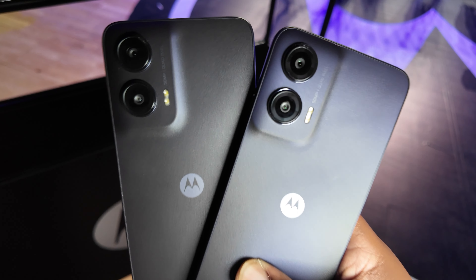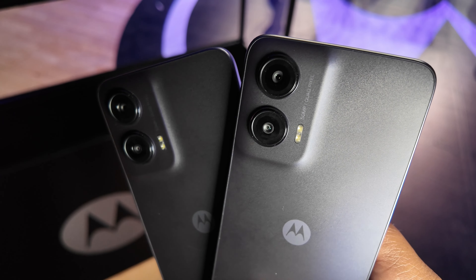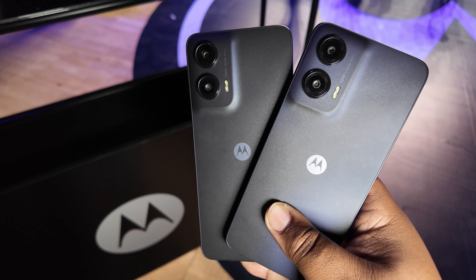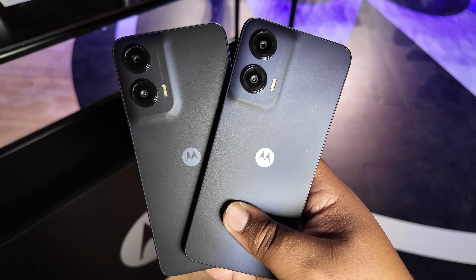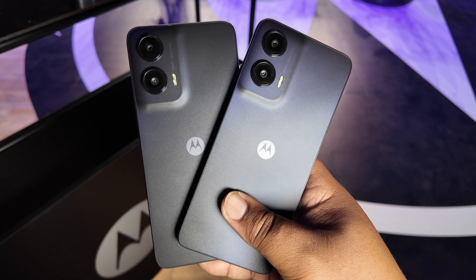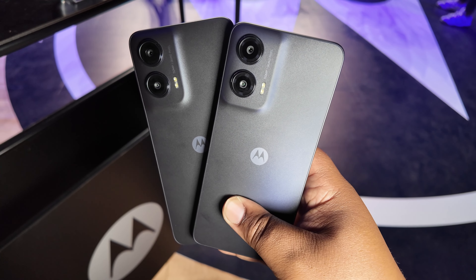I didn't get to play around on the cameras that much, but what we've got is a 50 megapixel main shooter on the back together with an eight megapixel ultra wide on the back as well. You also got a 16 megapixel selfie shooter on the front for all your selfie endeavors.